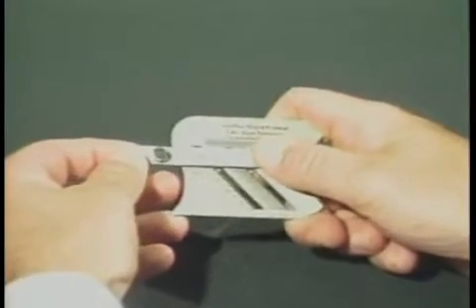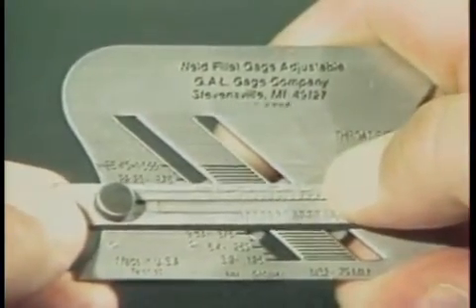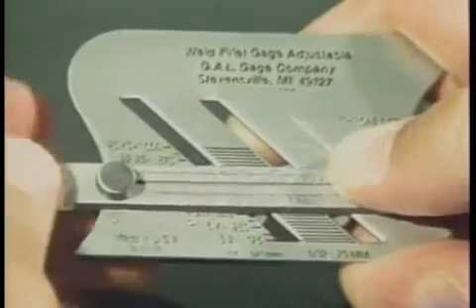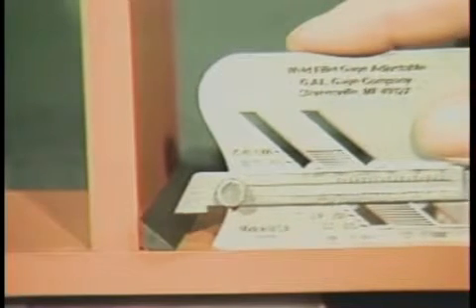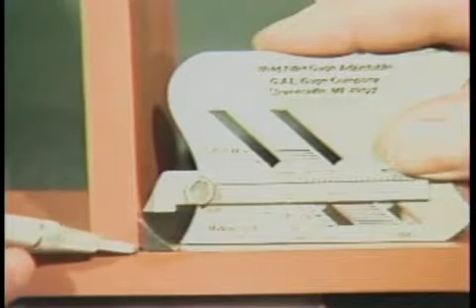To measure equal-legged fillet welds to size as required from drawings or specifications, select the appropriate size. In this case a three-eighths of an inch fillet weld is required. Set the 45-degree slide at 375 thousandths of an inch, or three-eighths of an inch, on the scale. Place the gauge on the horizontal member and slide forward until the bottom of the irregular curved portion touches the toe of the weld. At this point the bottom of the 45-degree slide will contact the toe of the weld on the vertical member, which indicates that a three-eighths by three-eighths of an inch fillet weld has been verified according to specifications.